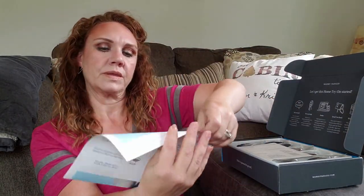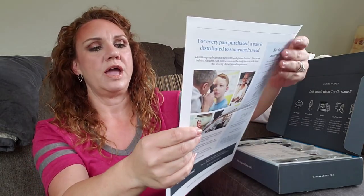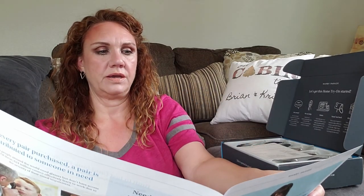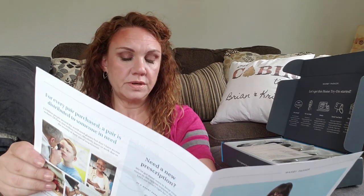So my Try Your Home Try-On Handbook covers essentially how to do everything — how to tell if a frame fits, built to last, save money on your frames, and make adjustments for free.